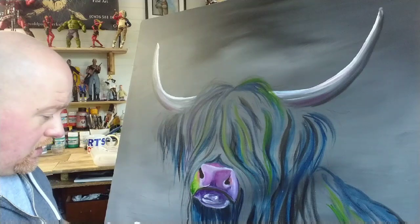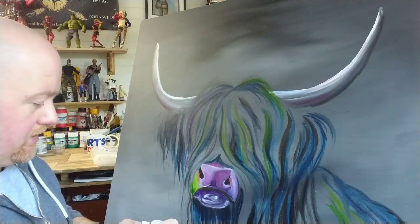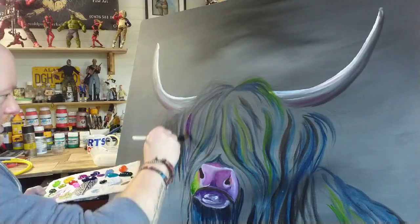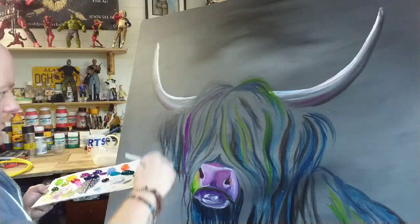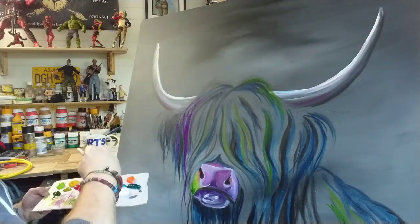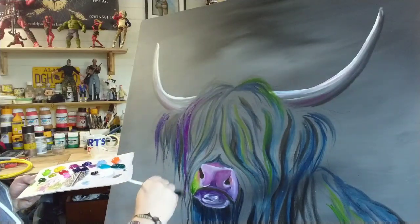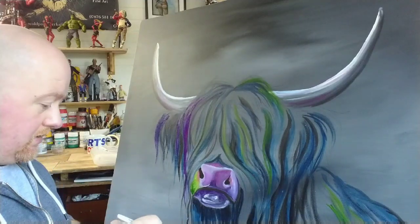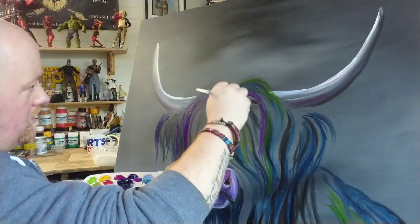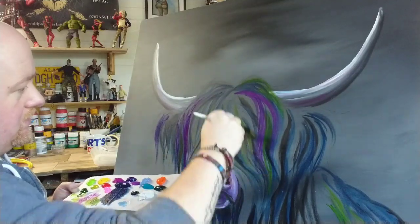What I'm doing now is going in with these purples, mixing them a little bit with a little bit of water, which helps to make them stand out. As I say, there is absolutely no set rule with this — you can be as random as you like, and that's one of the great things with doing them this way.